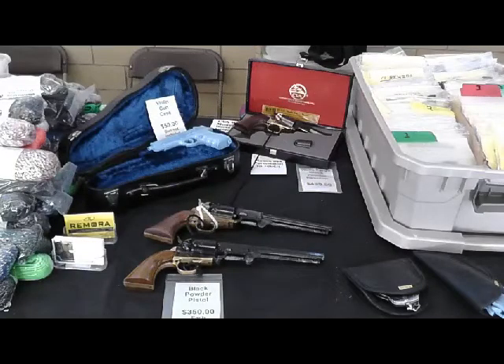We also have paracord bracelets. I've got three exciting black powder pistols I'm selling this weekend. I have a violin gun case that's going to be on the table. I try to fill the table up with different things at every gun show. So if you're in the Pennsylvania Valley Forge area, come on by and stop by — I really enjoy seeing my friends from YouTube.